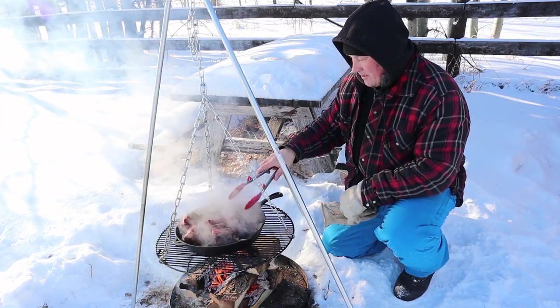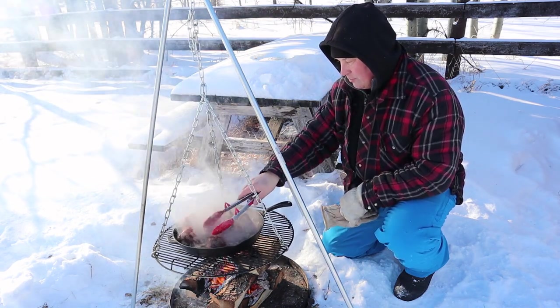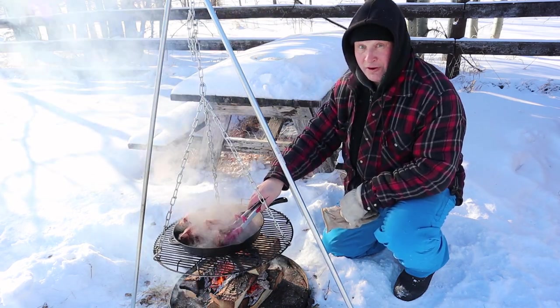And don't forget to turn them, because you want to brown the sides a little bit as well. The more you brown it, the more flavour you will have.